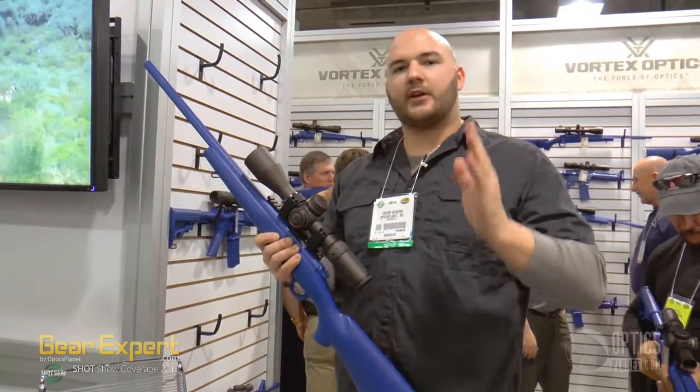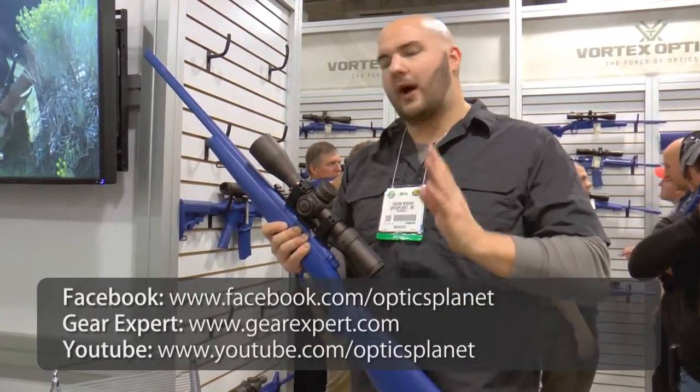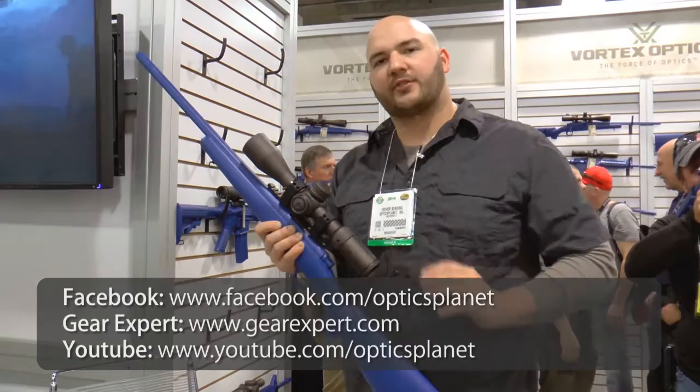Now they have a CQ scope. They brought out this 3-18x50 and 4.5-27x56 — you've got all your bases covered. You can always count on looking at the Vortex Optics Razor series of scopes and get great products out of them.